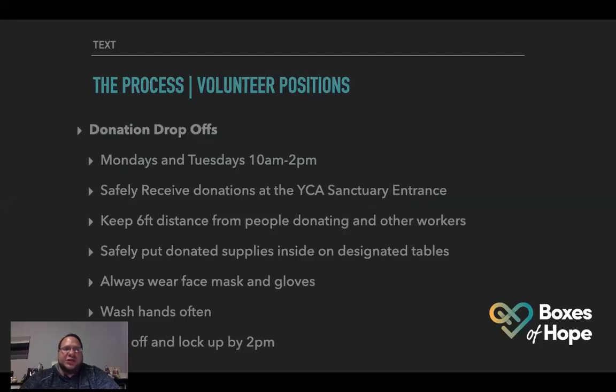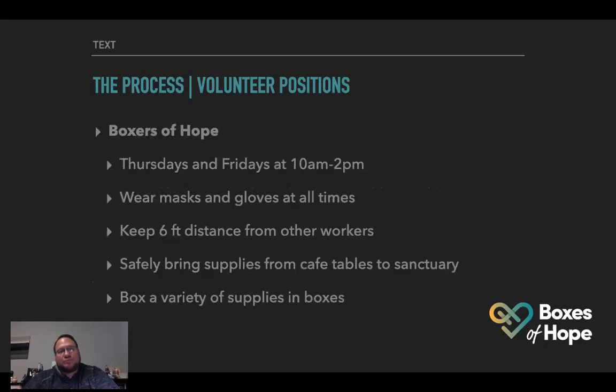So here are the volunteer positions. First: donation drop-offs. If you'd like to help with this and you don't have a day job right now, or you have Monday or Tuesday off — drop-offs are Mondays and Tuesdays from 10 AM to 2 PM. Safely receive donations at the YCA sanctuary entrance in the back lot, keep six feet distance from people donating and other workers, safely put donated supplies inside on designated tables in the cafe. Always wear a face mask and gloves, wash hands often, and shut off everything and lock up by 2 PM.